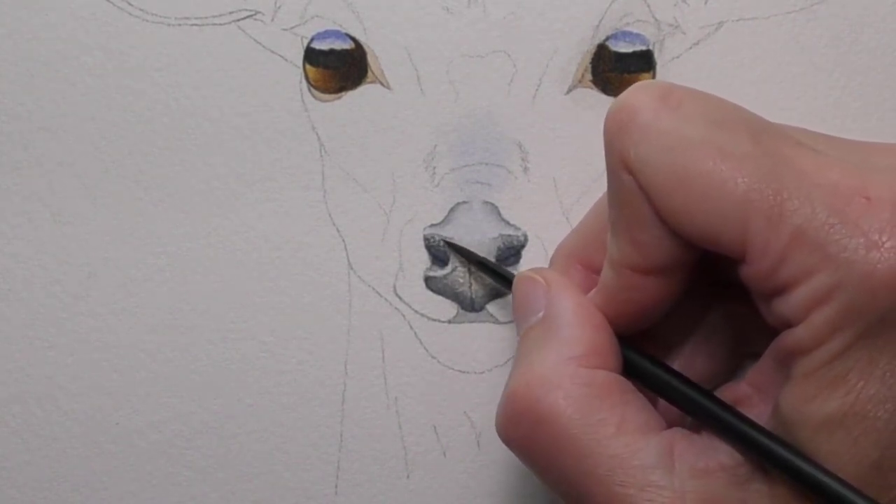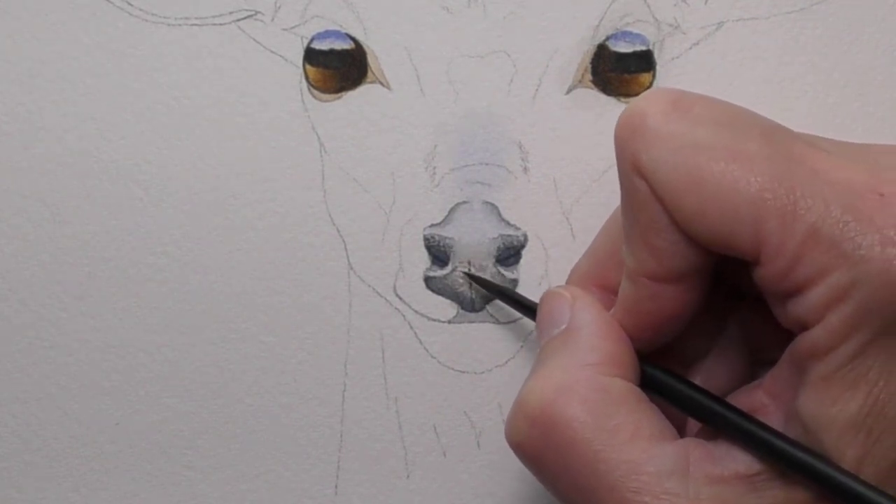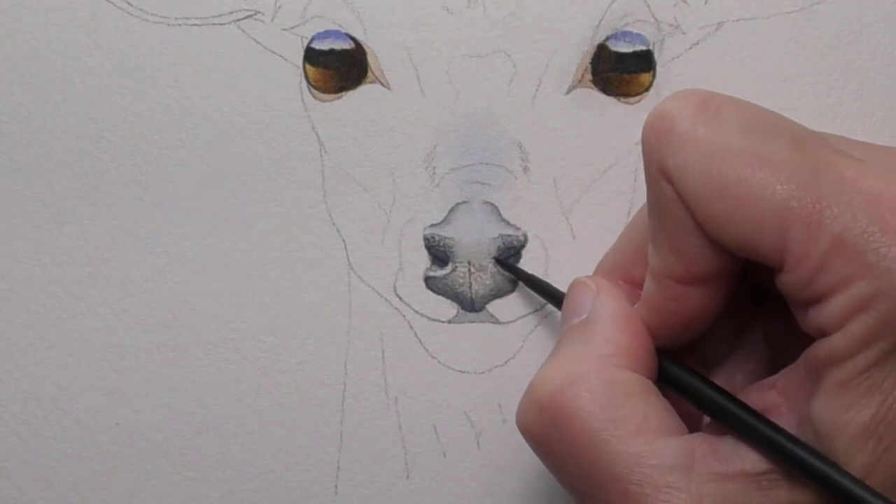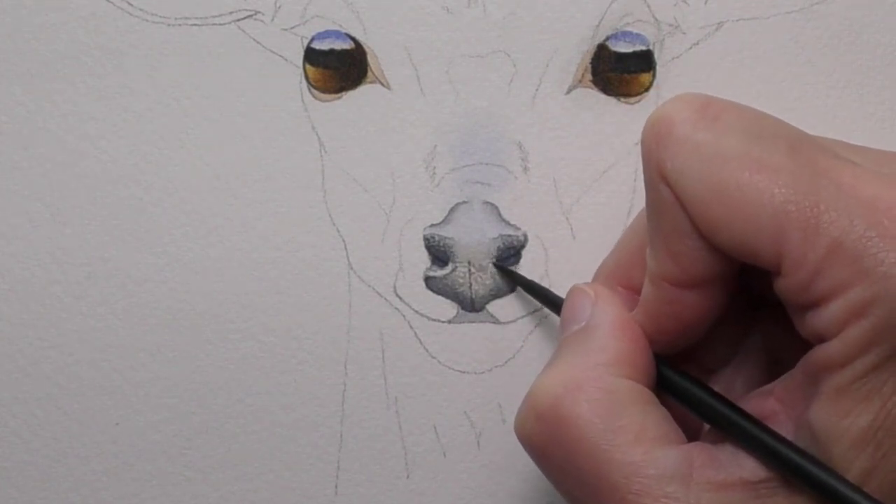By touching in little bits of color you can really control where you go darker.